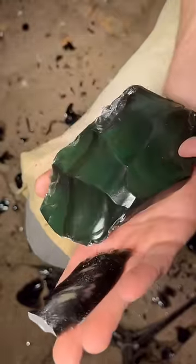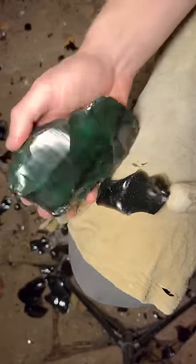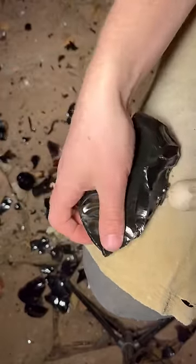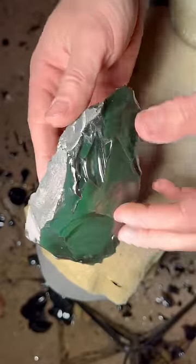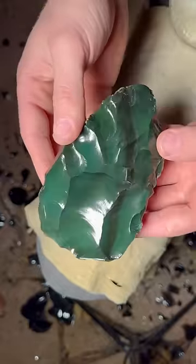Rainbow Obsidian gets its color from microscopic minerals and bubbles that were trapped inside of it when it was lava. This causes the obsidian to reflect a different color other than black, and in this case this piece was entirely green.